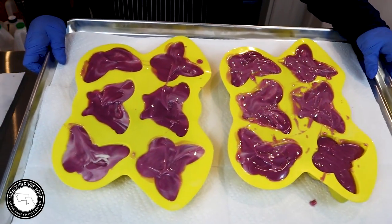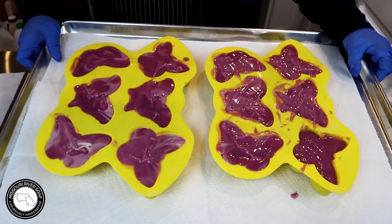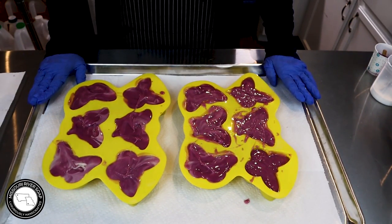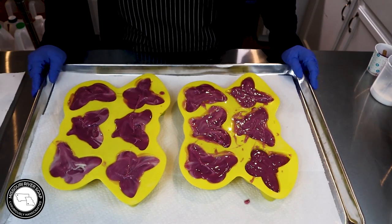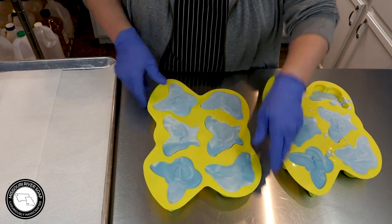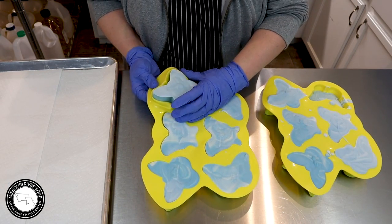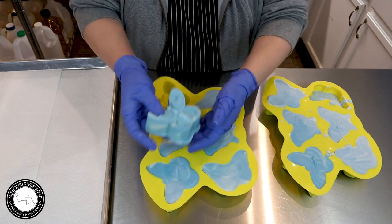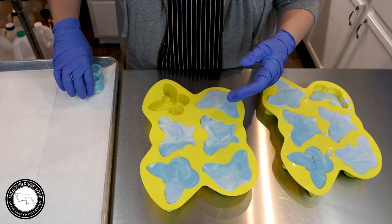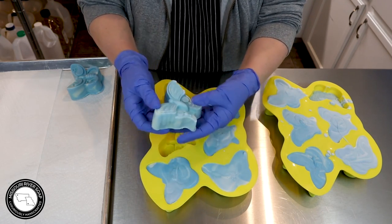Here we have the Clarity fragrance butterflies. They're going to be nice and smooth on the back once I clean them up. I'm going to leave them in the mold for a couple of days — it's Friday, so I'll come back Sunday or Monday to unmold them. It's been a few days and I'm back to unmold this soap. It looks super pretty — such a nice color. It's not just a perfect blue; it has a little bit more of a green tone to it, which I really like.